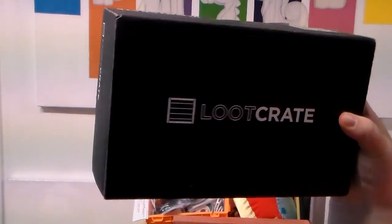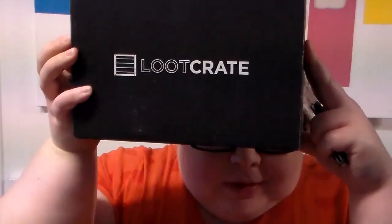The reason why we are here is Loot Crate. That's right, it's that time of the month again — time for Loot Crate unboxing. I'm Tree, and this is Loot Crate and this is the Shinies.